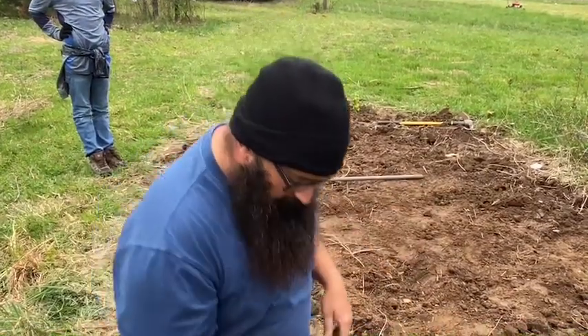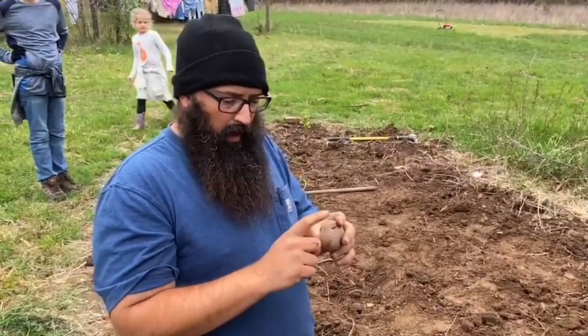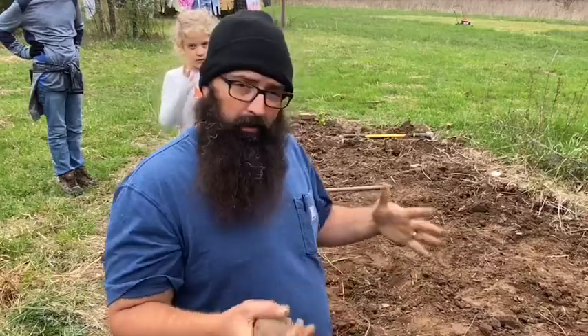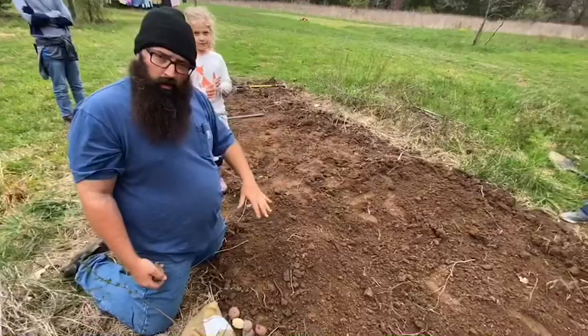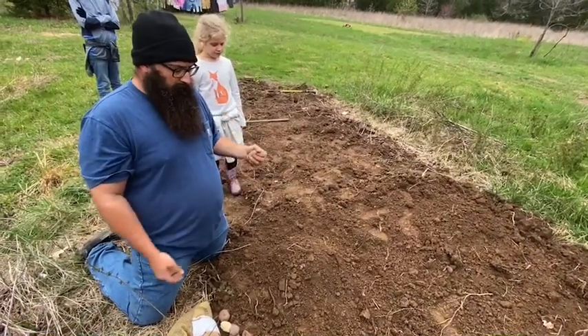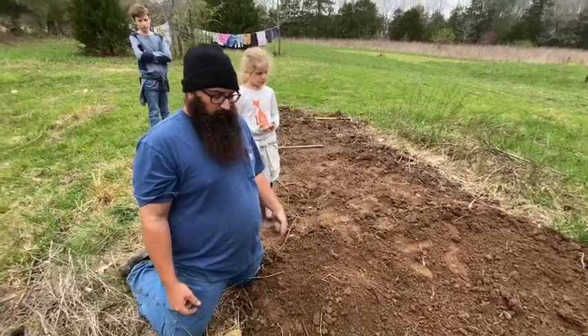Just remember, you don't need the entire potato in the ground. It's okay to cut it like I did — just make sure there's at least one eye on each piece. Once you get them all planted, take some good dead straw, hay, or even grass clippings and kind of mulch over them so that weeds don't get grown up. That's about it — hopefully later this summer we will have some potatoes. Thank you all for watching!